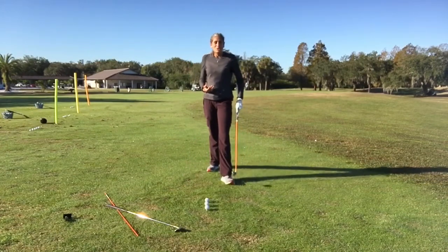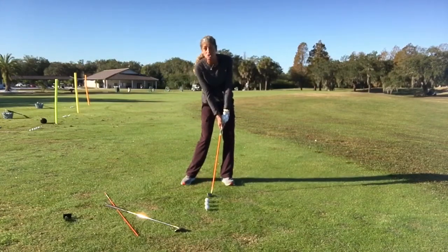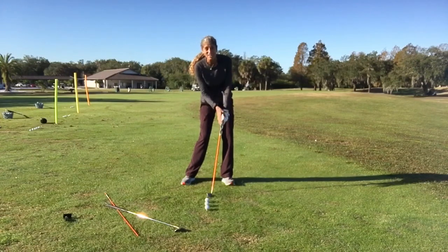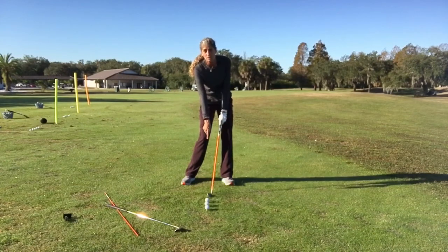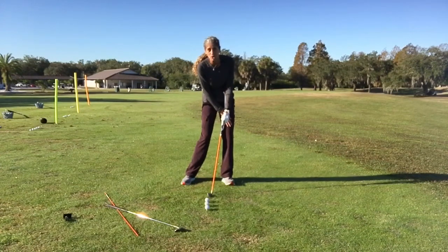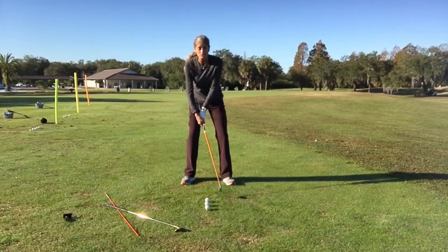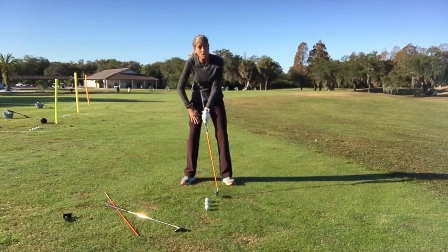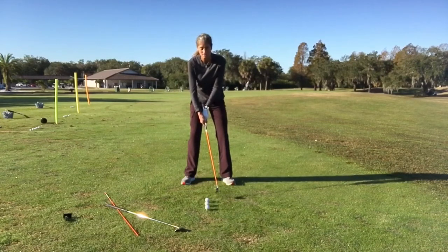What that will do for you is what we see all the great players in the world as they're coming into the impact position. We've got that beautiful lowercase y from the lead shoulder down the hands through the shaft to the club head. Hands are on the lead thigh as we're coming through, instead of what we see sometimes — the hands more in the middle of the body or even on the trail thigh. We do not want the club head passing the hands. That's key.